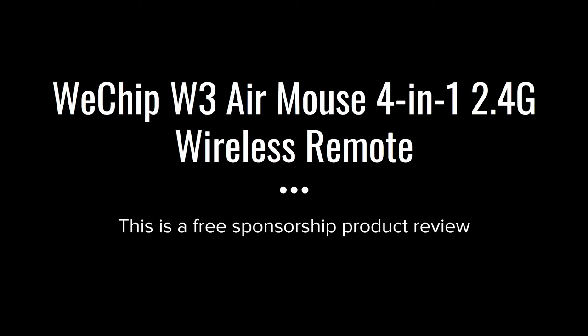Hey everyone, welcome back to the channel. This is Pin Dropping, yet another review. Today's review is going to be on the WeChip W3 Air Mouse 4-in-1 2.4G wireless remote. This is also a free sponsorship product review — the sponsor is WeChip. Let's get started.